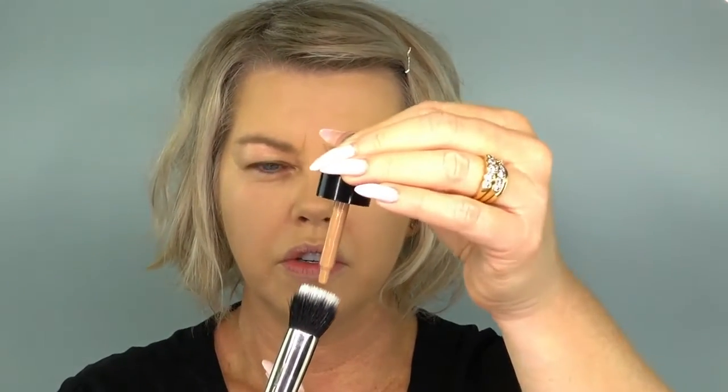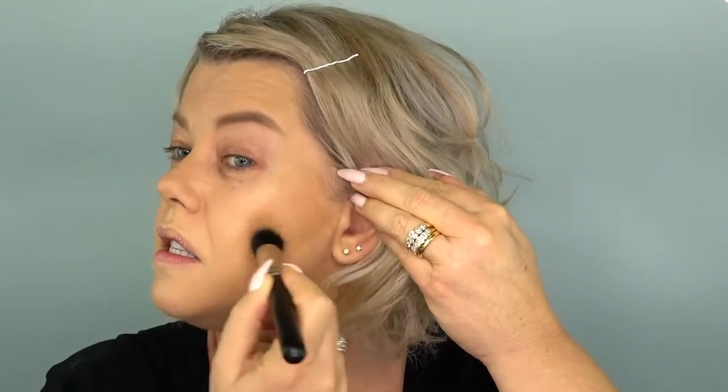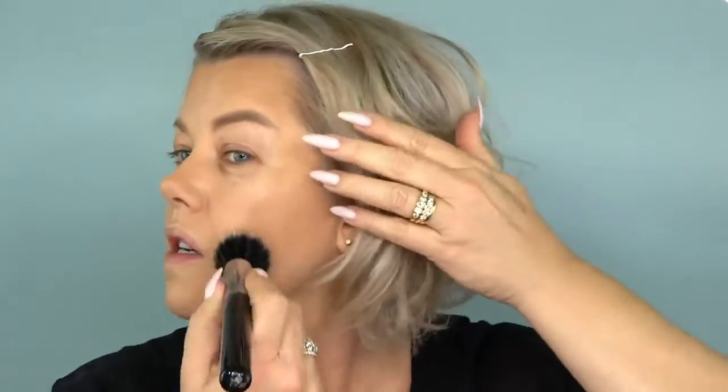Next up I'm going in with some bronze — I'm using my Giorgio Armani Maestro Liquid Summer in 90. I'm just going to pop a little bit of that on my MAC brush and just bronze up in the usual areas. I'm just placing it at this stage and buffing it in, then I'll go back and blend. Going back in with my Sigma F50 and just blending that.